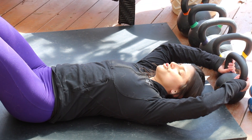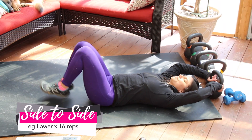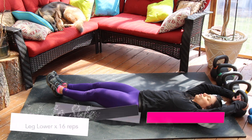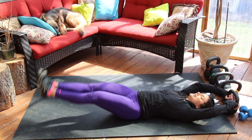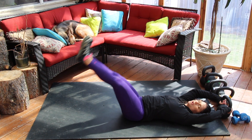Our last movement, number 12, is going to be a side-to-side leg lower. You can anchor your hands above your head and bring the heels down towards the floor, biasing one side of the torso and then the other — eight per side. In total, we're going to be going through this EMOM set of 12 movements three times.